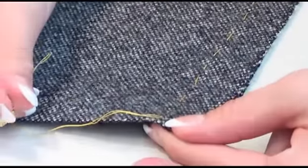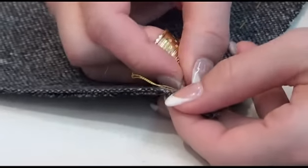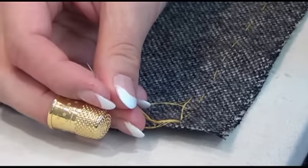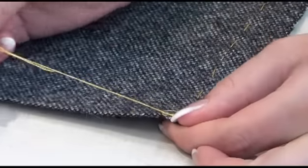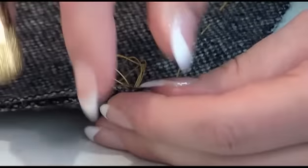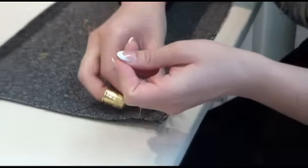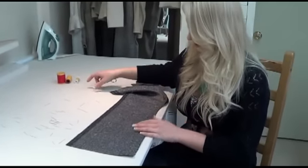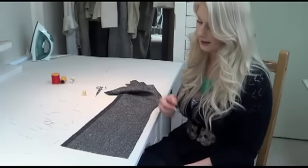And to finish your basted seam, simply do a backstitch, or if you're at some place like the shoulder seam at the neck where it will come apart easily during the fitting, do a double backstitch. But you don't want to do anything that will disrupt the fabric later on. Snip your thread, and it's ready for a fitting.